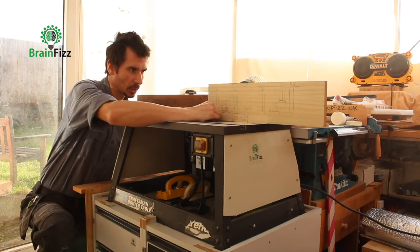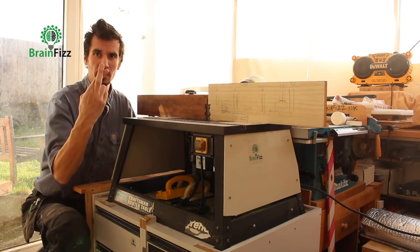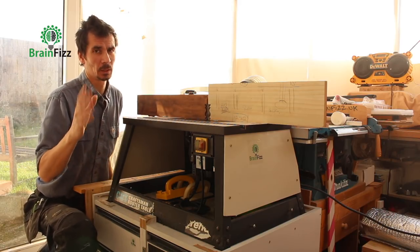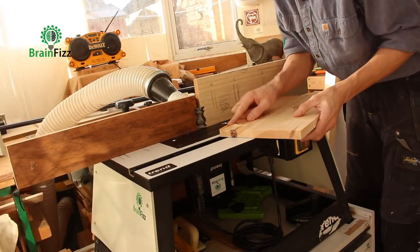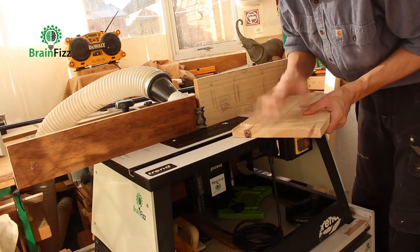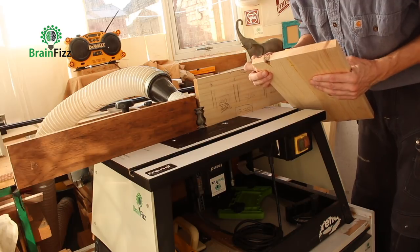I've got my zero clearance set up and I just have to pass my material in. I ran a quick test — fingers crossed — and run all this moulding. It's not a huge amount to do, it's just got to be right. I ran my test piece and I'm happy with the way it's come out in terms of the depth and the height.